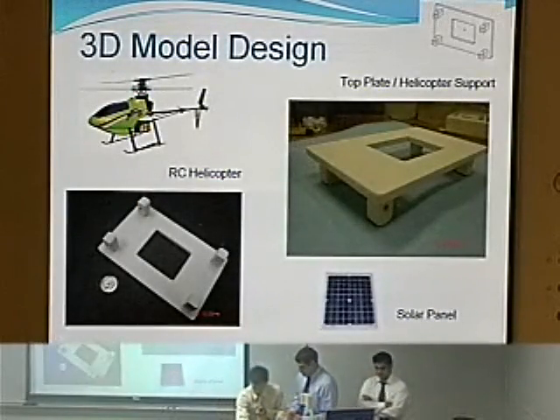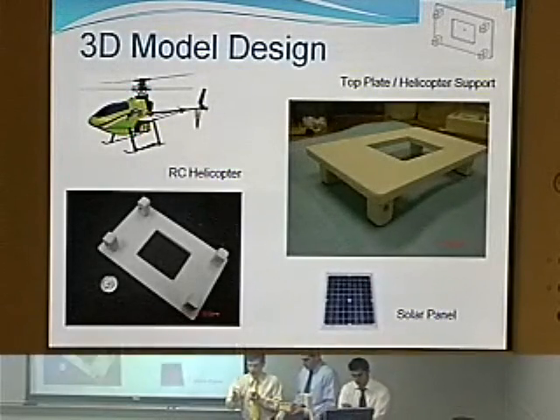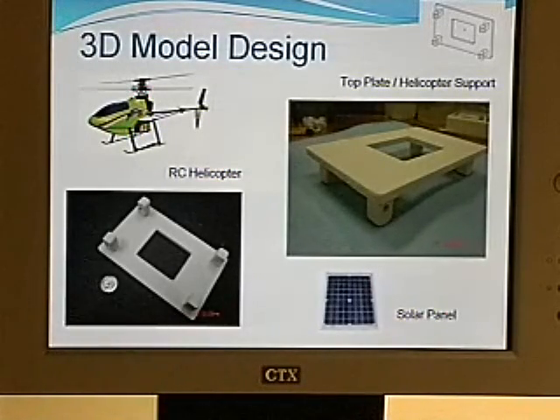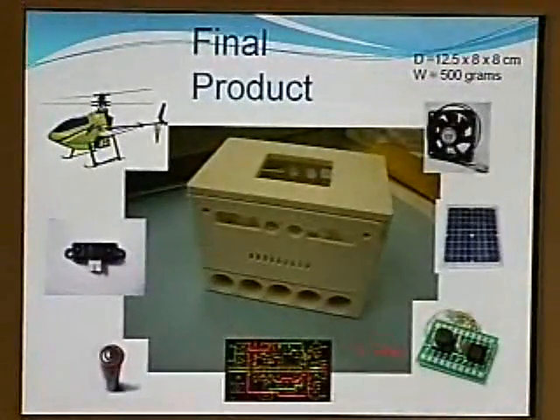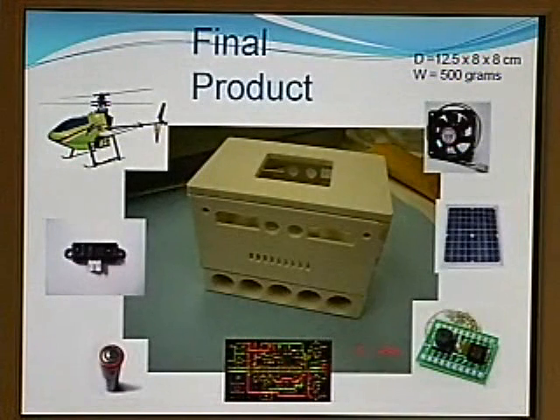This is the lashing mechanism. We developed a lashing mechanism for future development — it will be attached to the modular robot and a helicopter will deploy this system. As you can see, these are all the mechanisms that will be part of our system.